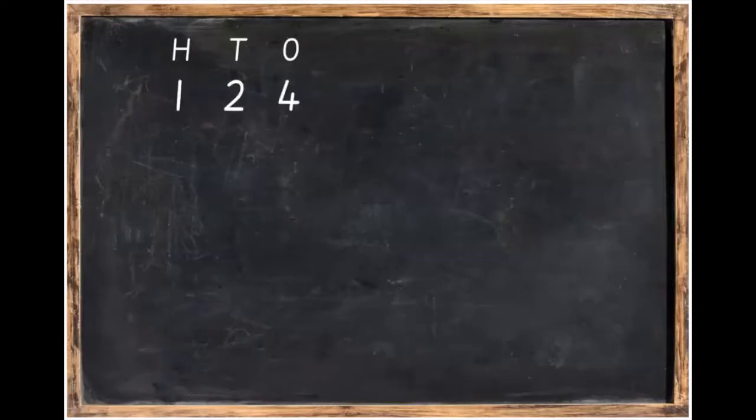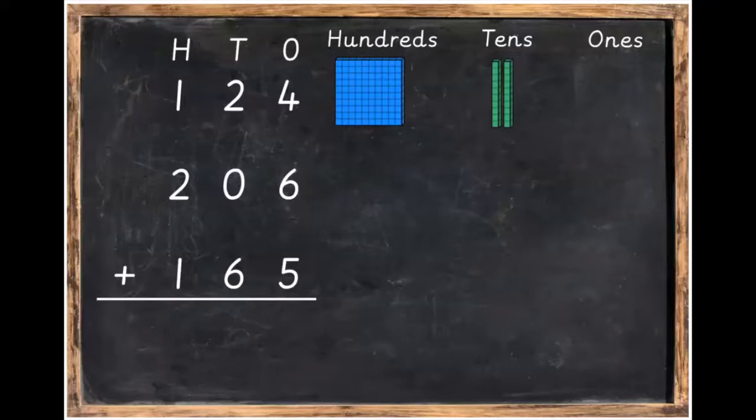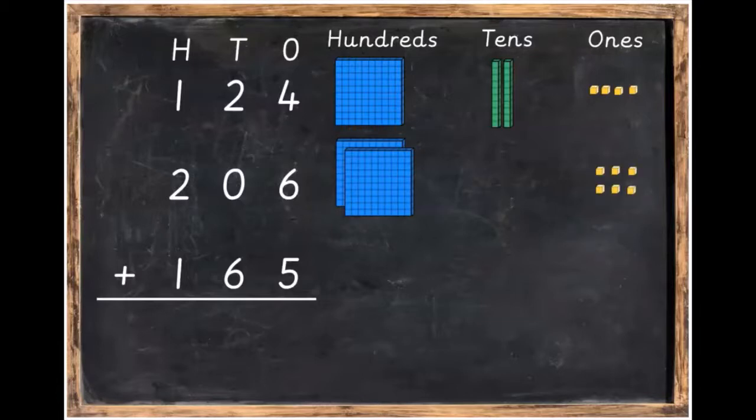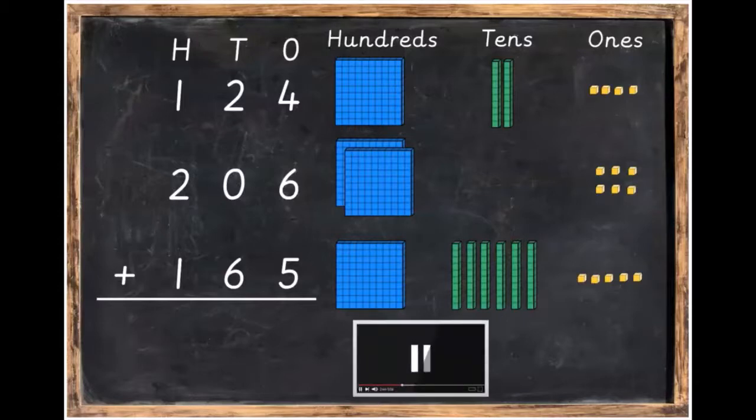We're going to take that sum and make it using Dienes blocks. So we've got one hundred, two tens and four ones for 124. Then we've got 206 which is two hundreds, no tens, and six ones. And finally we've got one hundred, six tens and five ones. Press pause to get that done and then unpause the video when you're ready.